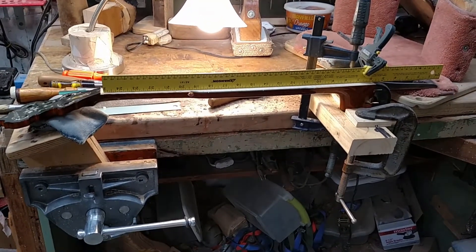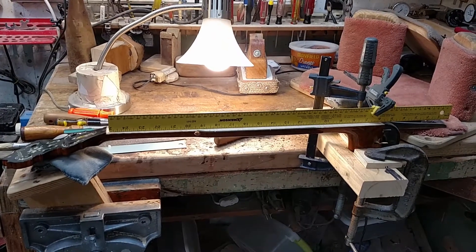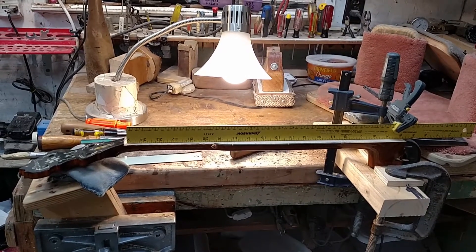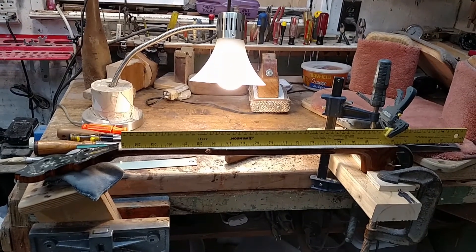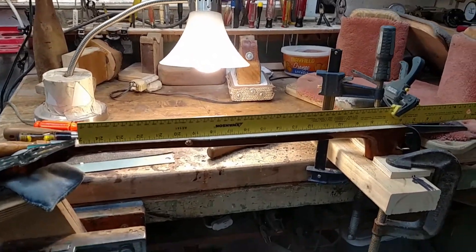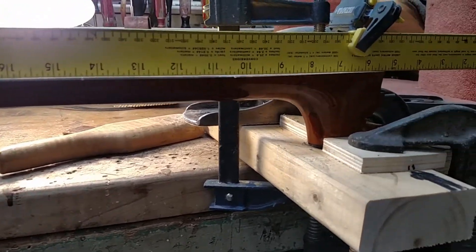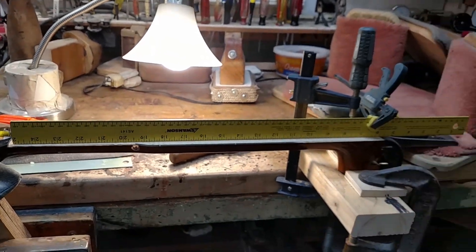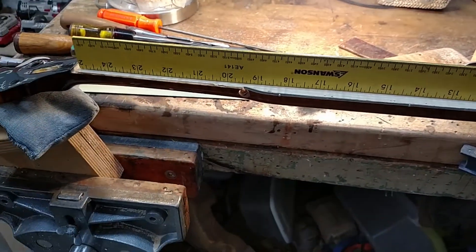I've been working on the neck, on the top portion of it. I used a little tooth plane and some coarse rasps and about every tool I could think of, trying to get that fifty thousandths of an inch bowl out of the middle of it. And here's what I came up with — it's pretty well dead flat now, with no truss rod on it.